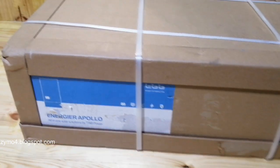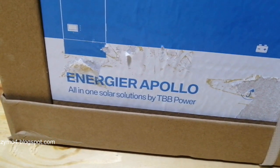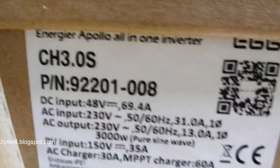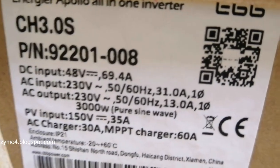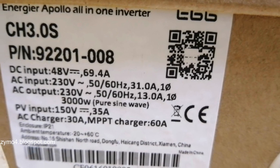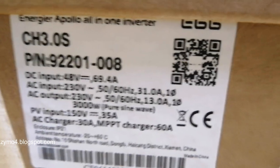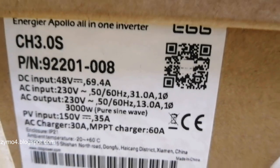Tonight we're going to unbox this TBB — this one is an Energyre Apollo all-in-one solution by TBB. It's a hybrid inverter: 48 volts, 230 output, 60 and 50 Hz. It's also a 3 kilowatt pure sine wave inverter. PV input is 150V, with a built-in MPPT charger — 30 amps on the MPPT side and 60 amps on the AC charger side.